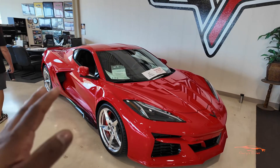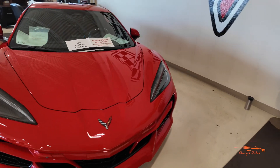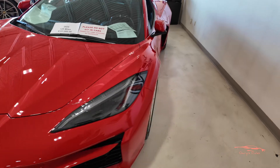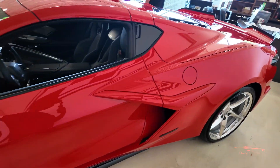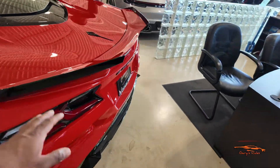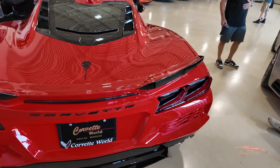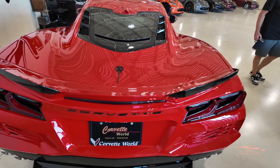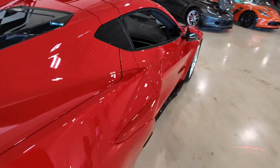Alright guys, check it out — look at this in all its glory. We have a torch red C8 E-Ray. Man, this car looks gorgeous. I had to get down here so I could film this video for you so you can see how amazing this car really is.